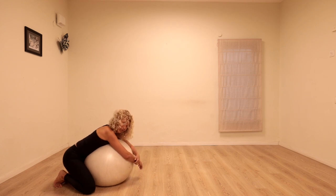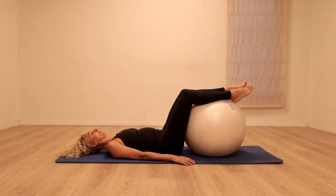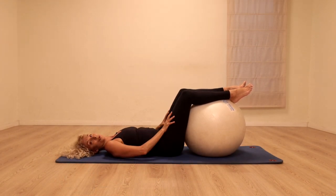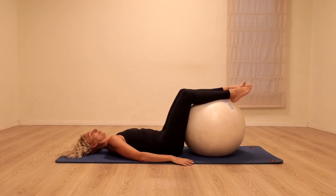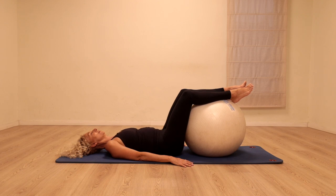Let's come to lying on our backs. Have your legs propped up on the ball in a comfortable position. Take a moment to really feel the hips releasing down into the floor, the chest opening. Take a deep breath in — and slowly out.